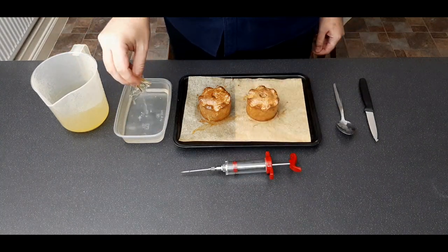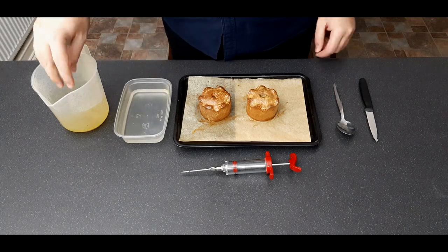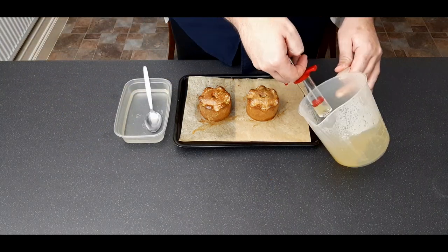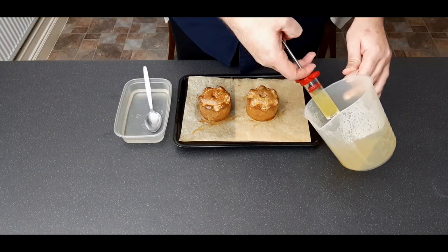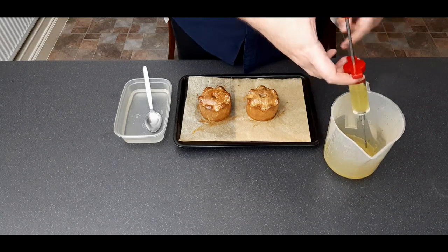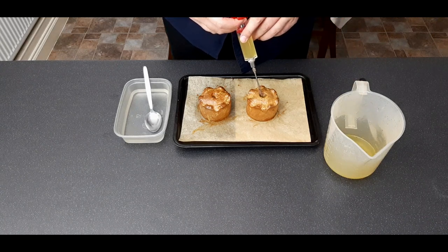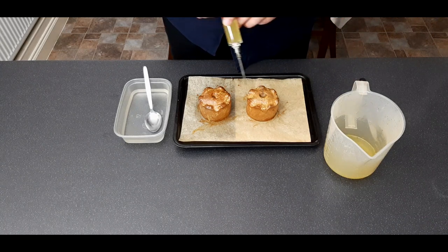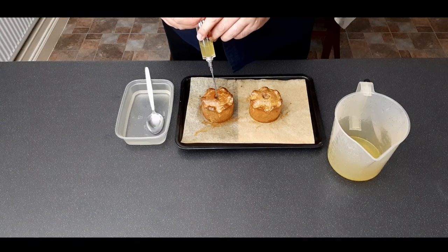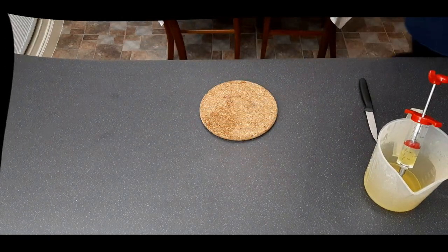Open up the holes, which may have sealed themselves during cooking. Soak three grams of gelatin leaves in water for about three minutes, squeeze out the excess, and add to 100ml of chicken stock. Stir until dissolved, then pour it into the pork pies using a funnel or a meat syringe — the syringe is a lot less messy. Repeat this three or four times as it slowly sinks in and fills all the gaps. Give the tray a quick tap to remove any air pockets, then refrigerate overnight.